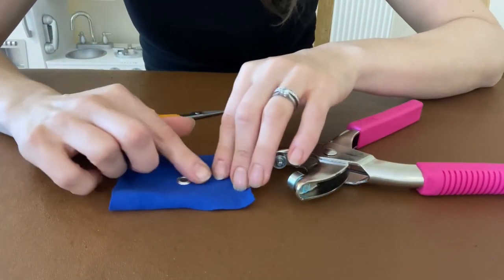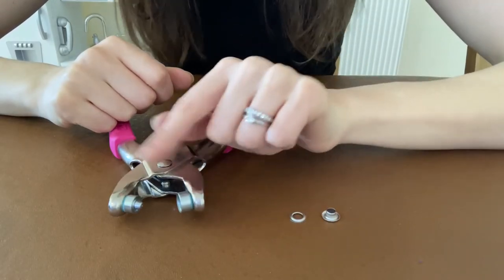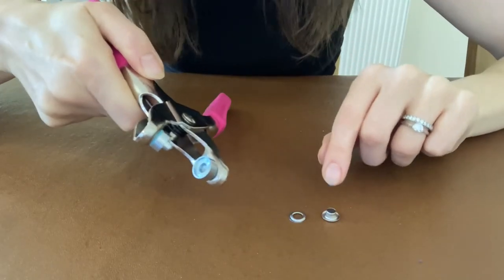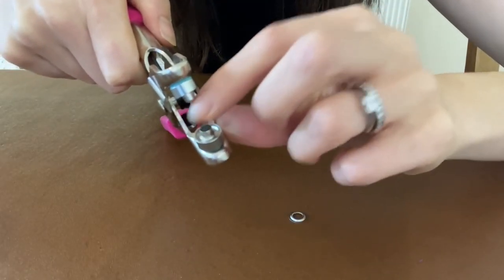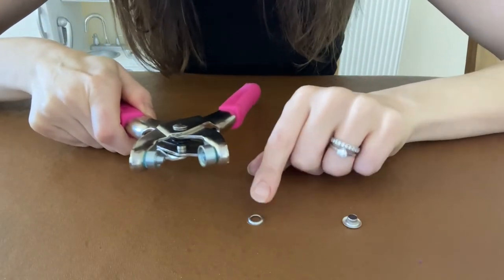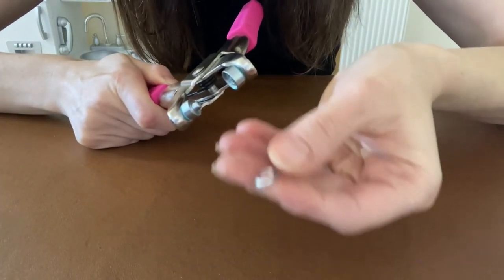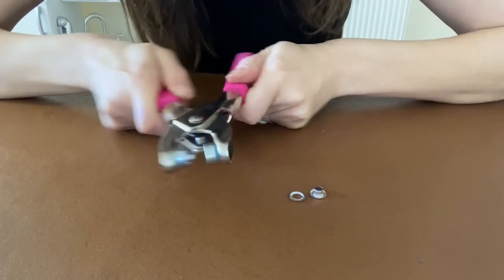Just to be really clear on which part of the eyelet goes with which part of the Prim Vario pliers — on the pliers you have one piece with a hole in and one piece with a raised section. The piece with the hole in is where you put the front section of the eyelet, which has a higher top — that fits nicely into the pliers. The section of the pliers with the raised bits is where the back of the eyelet goes. The back of the eyelet has a raised middle on one side and a raised edge on the other — put it on the pliers with the raised middle facing up. Once they're both in place, squeeze it together ready to insert onto the clothing.